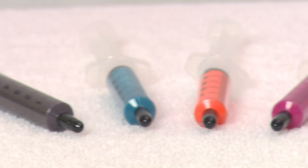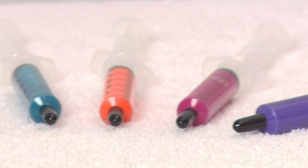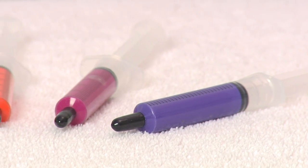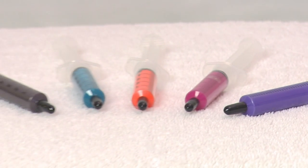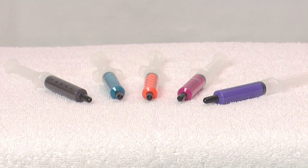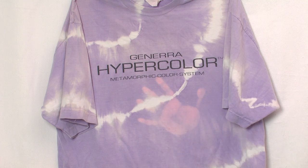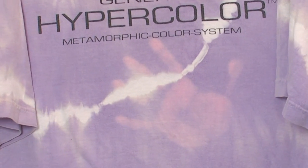This is a product called Thermochromic Paint, which I got from a supplier from the UK. The interesting thing about this material is that it changes color from these bright colors to clear using heat. Remember these t-shirts from the 90s that change color from body heat? The paint uses these same concepts.